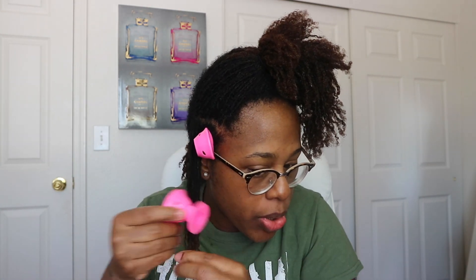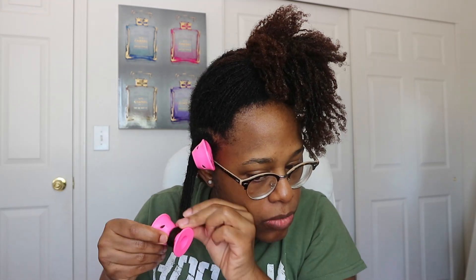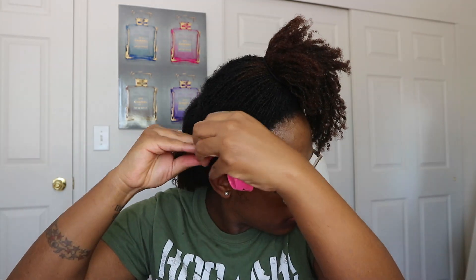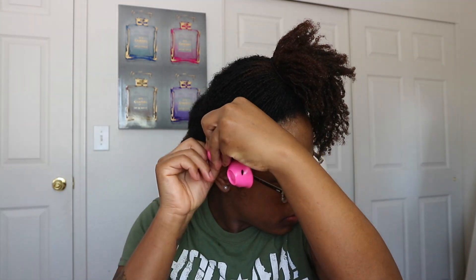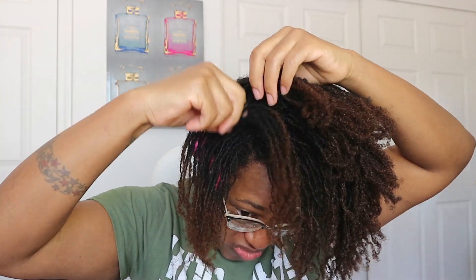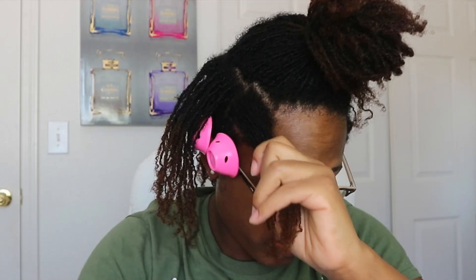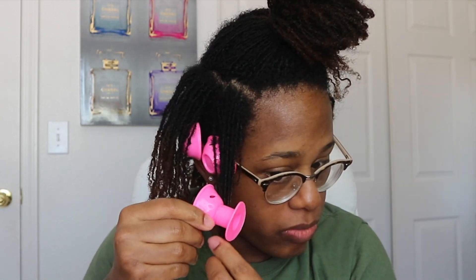Hey you guys, what's up? It's your girl Samaria Lekay coming to you with another video on my sister locks. I've been documenting my journey where I'm going from a 4C loose natural to a locked natural, so if you're interested in natural hair content go ahead and hit that subscribe button. Also make sure you hit the notification bell so you're not missing out on any of my future content. I just wanted to go ahead and create another sister locks hairstyle for you guys, so if you'd like to see it, keep on watching.